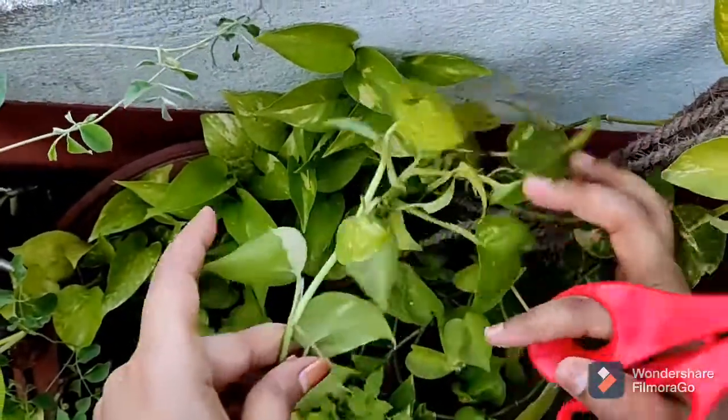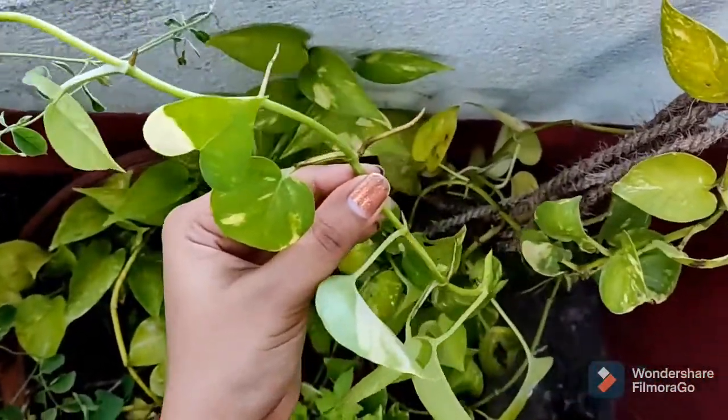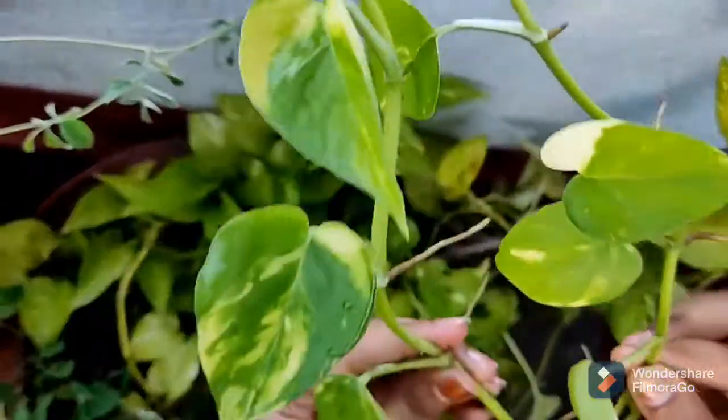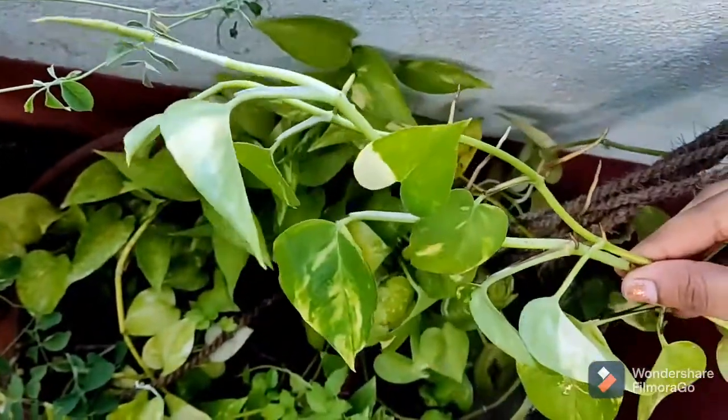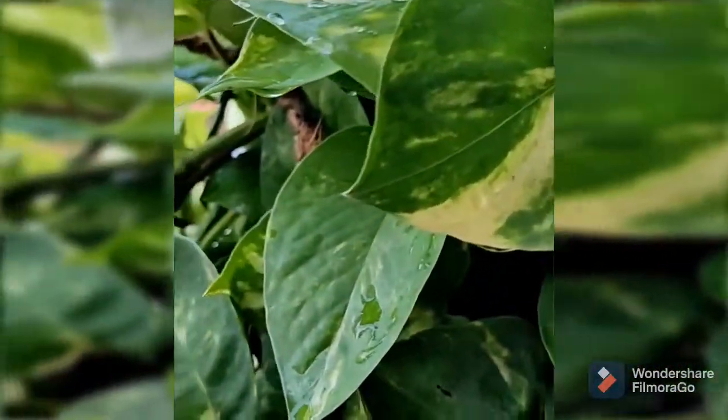After that, we will clean the tree. Then we will see how to plant the tree. So guys, now we are done with the waste bottle.